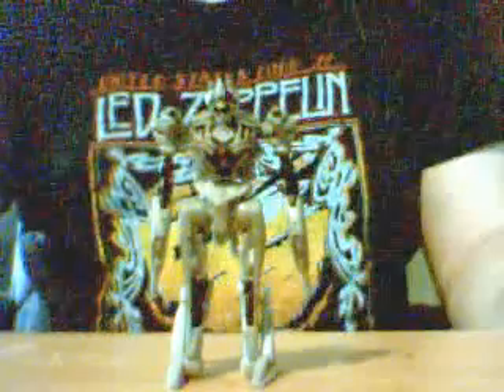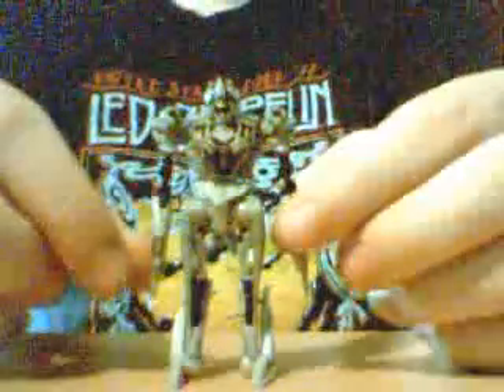This is Super Saiyan Autobot here bringing you another Transformers movie review. Today I'm going to be doing Legends Megatron.